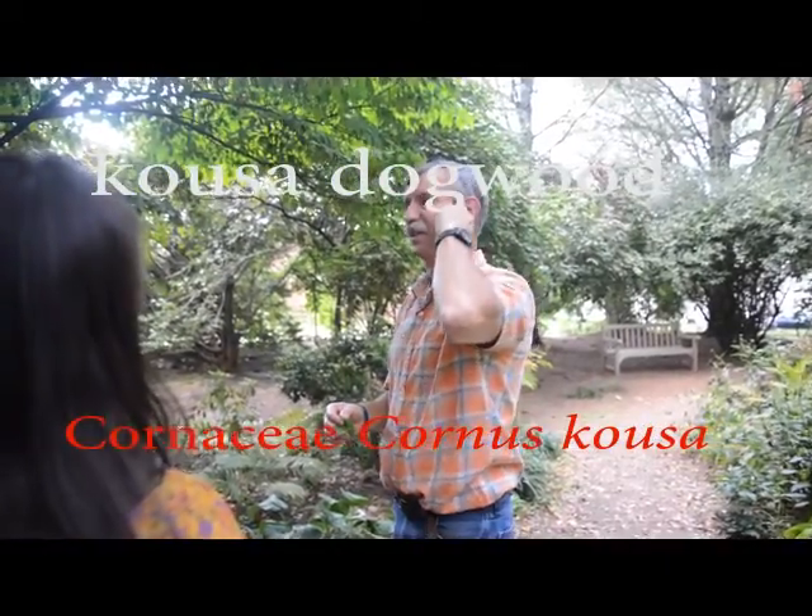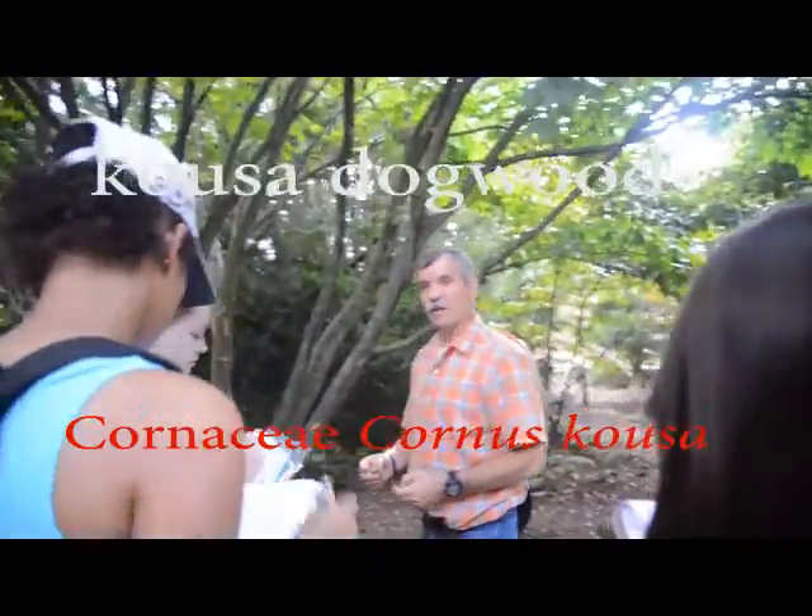Say it again. Sycamore dogwood. Like a sycamore dogwood. So here's the deal — this is Kousa dogwood. When you get a dogwood, now how do you know it's a dogwood?